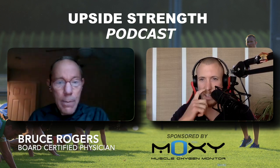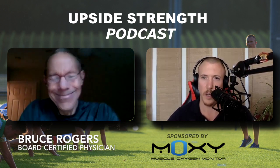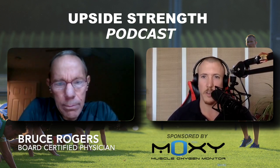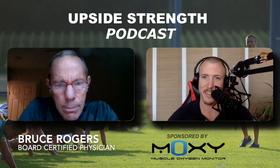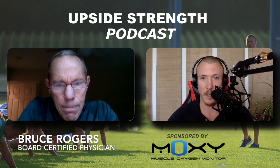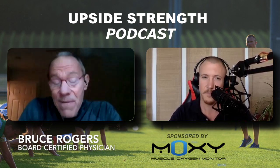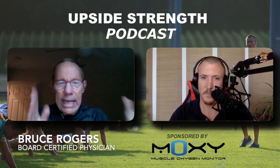Can you explain DFA alpha1? It's quite a technical topic. I've watched a few videos on it and I haven't grasped all the details, but I find it really interesting. From your understanding, could you explain what DFA alpha1 represents? Maybe starting at baseline — what is heart rate variability, and then go into the DFA alpha1 metric.